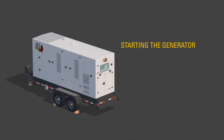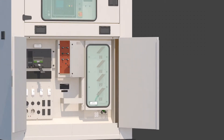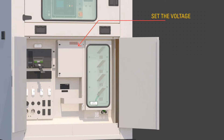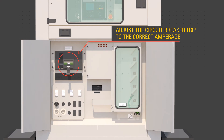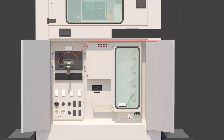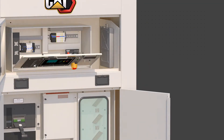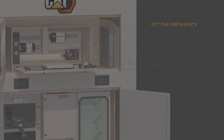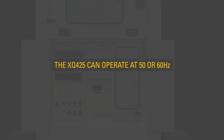To start the generator in stand-alone mode, ensure qualified personnel select the desired voltage using the procedure outlined in the OMM via the voltage changeover board, and adjust the circuit breaker trip to the correct amperage. Ensure qualified personnel adjust the frequency as outlined in the OMM. The XQ425 can operate at 50 or 60 Hz.